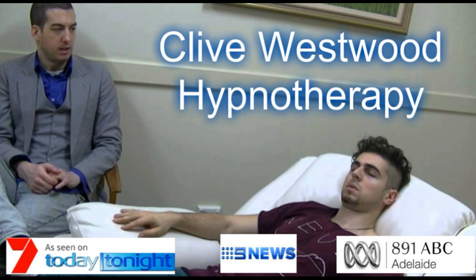As you allow your eyes to close and relax, take a deep breath, hold it and exhale. Take another deep breath, as deep as you can, hold it and exhale. And now, take a third deep breath, hold it and exhale and relax.